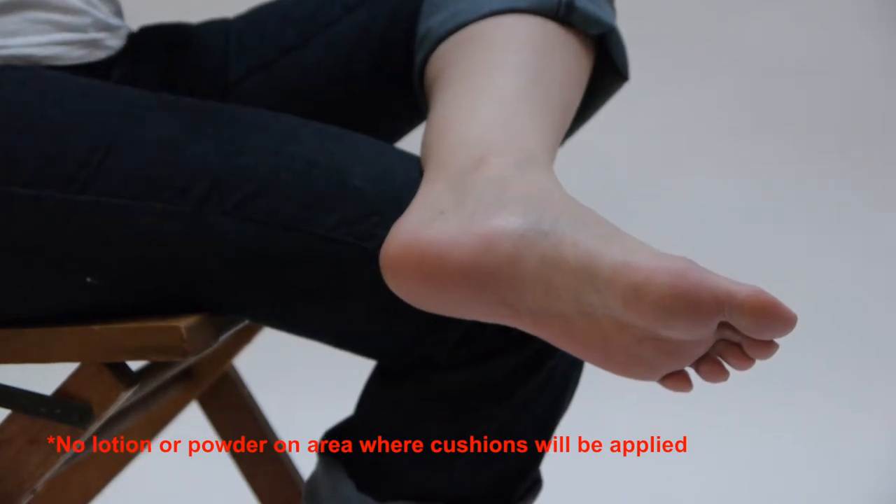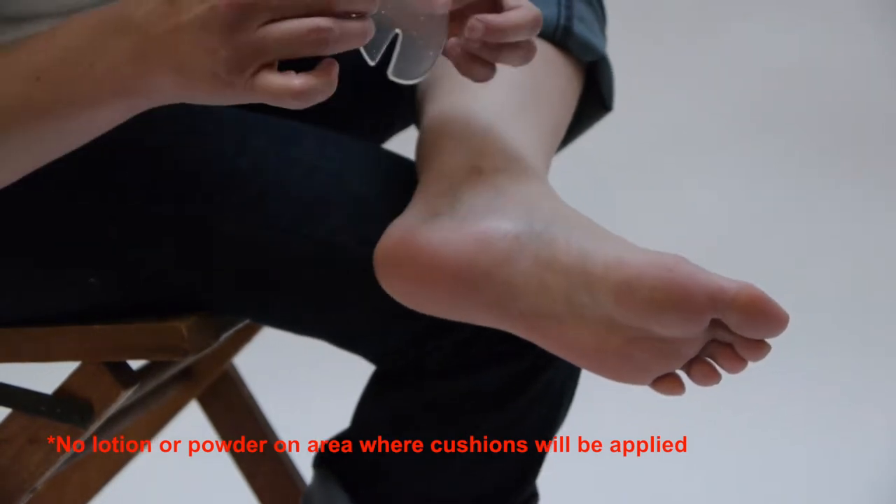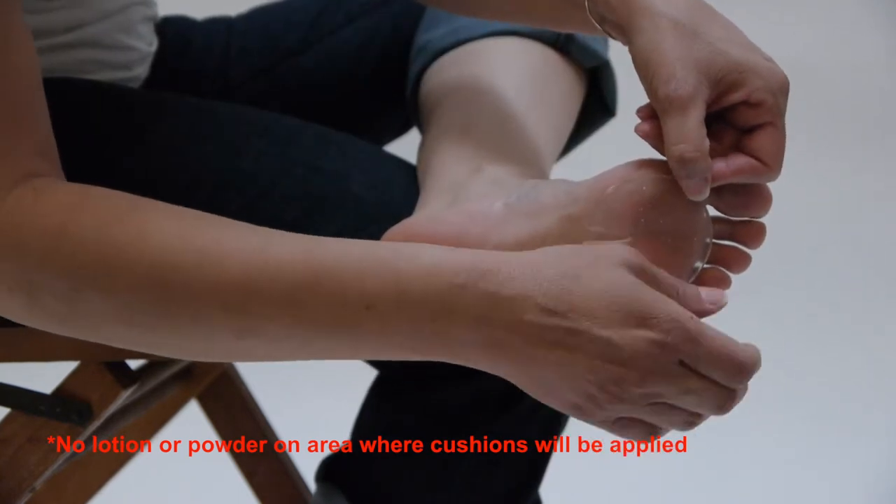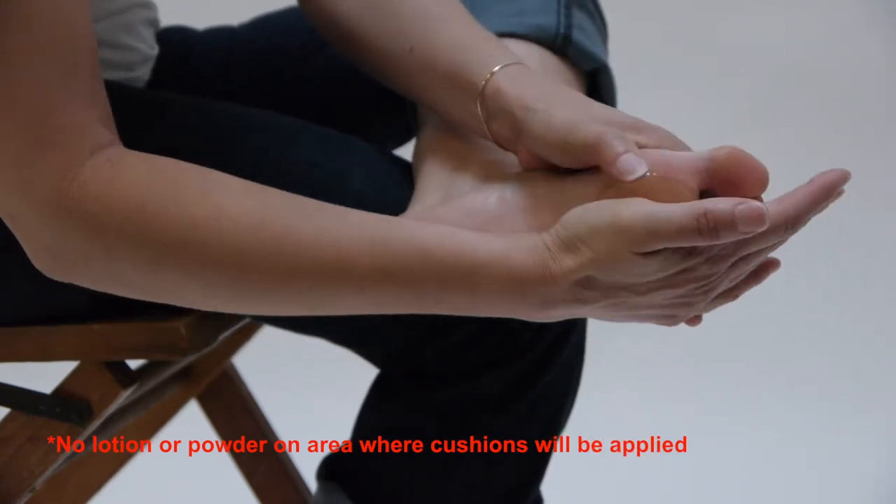How to apply the MK-1 foot armor to the ball of the foot. Simply peel back the protective cover, place the pad comfortably on the ball of the foot, and press down.